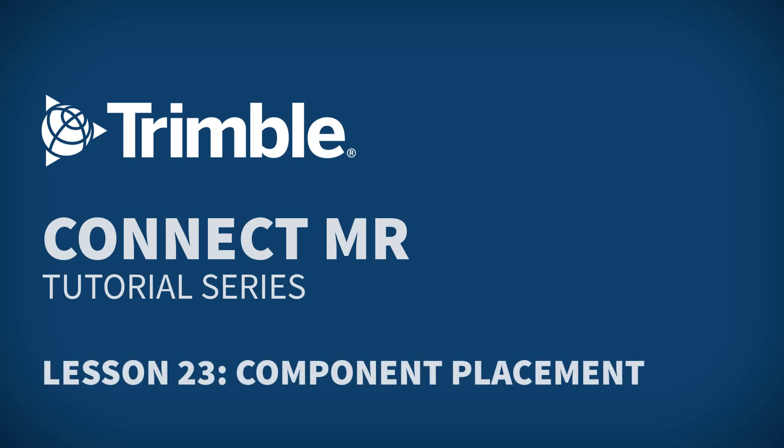Hi all and welcome to the next installment of the ConnectMR tutorial series. Today we will be covering component placement, the placement workflow designed specifically for fabricators to perform a visual QAQC check.